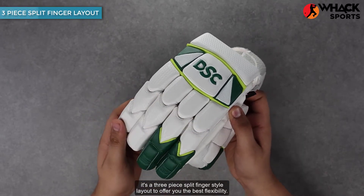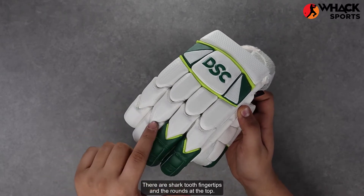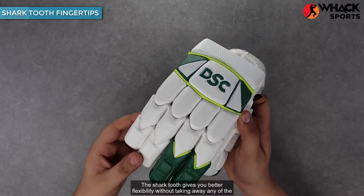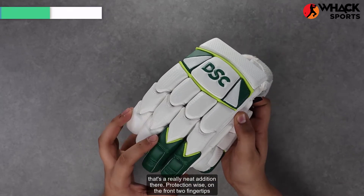In terms of layout, it's a three-piece split finger style layout to offer you the best flexibility. There are shark tooth fingertips and rounds at the top. The shark tooth gives you better flexibility without taking away any of the protection — a really neat addition.